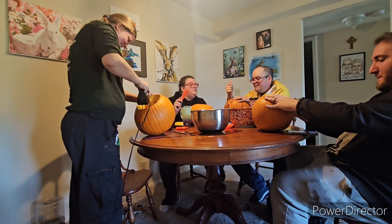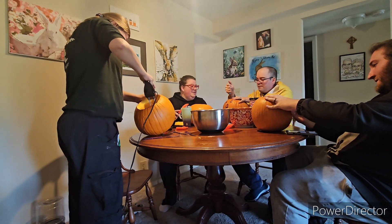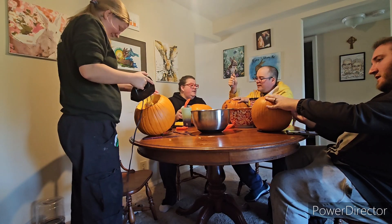Well, you have to open it before you can carve anything. I need a bigger knife.